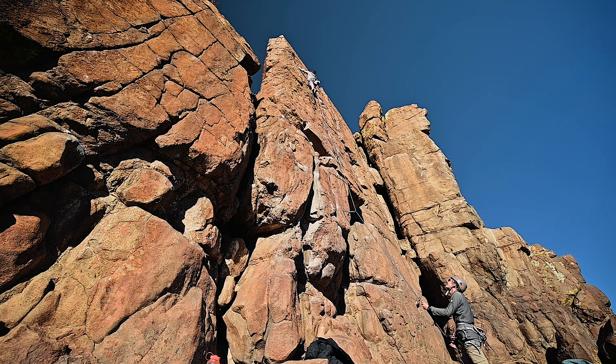There are solid holds in this area, and within the last 10 feet there are lots of solid crimps on a cold winter day.